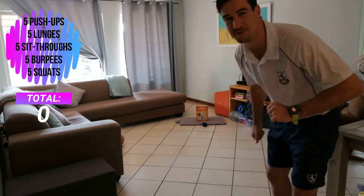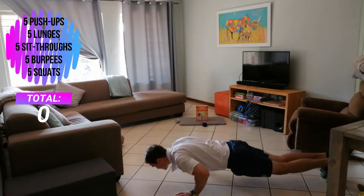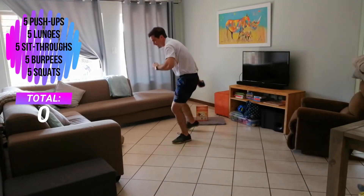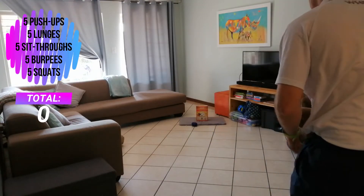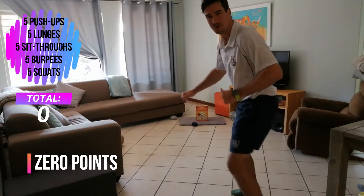Zero points! Okay, I'm going to do my five push-ups. Let's try again. Five squats for me.